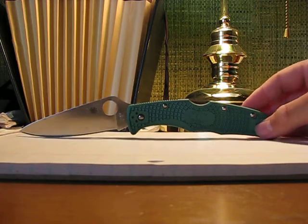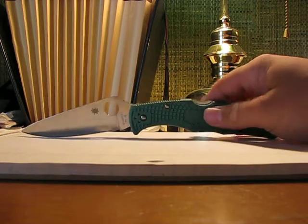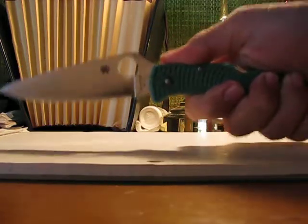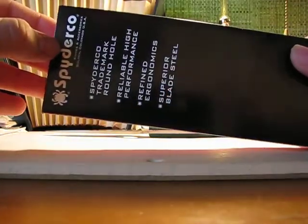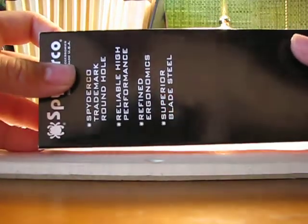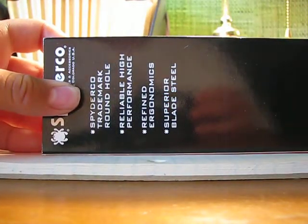What I've realized about Spyderco knives is that their FRN handled knives have really great ergonomics. On the back of the box it says 'refined ergonomics' right here, and they really mean that. And that's the end of part one — I'm going to start part two. See ya.